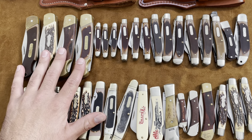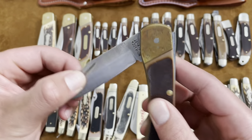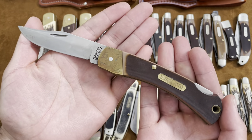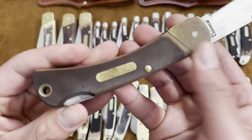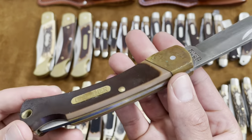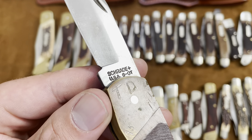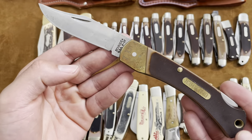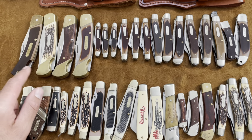Now sticking with the bigger knives, we'll do the lockbacks. This first one is an Old Timer — I believe this is the 6 OT, Schrade Plus Old Timer lockback. Pretty similar to the Buck 110 except you don't have the bolster at the bottom, just straight Delrin — only one top bolster, which lightens the weight of the knife. Brass hardware and stainless steel blade; the 'Plus' means stainless. Someone else's initials 'TD' engraved on it.